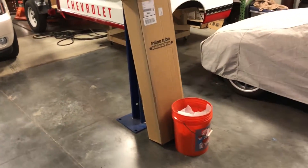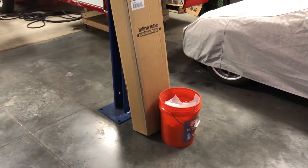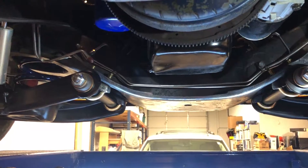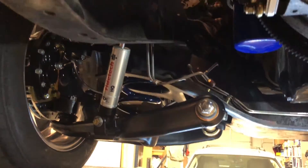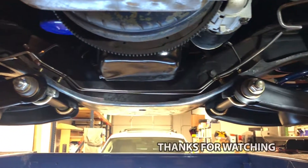One more thing about the Inline Tube kit — I don't know if it was intentional, but the kit comes with both the long-bed and short-bed tubing. So I have some extra lines, which might come in handy for the rear end situation. That's it for today. I appreciate you guys watching. If you have any questions or comments, or if I'm doing something wrong, please let me know. If you'd like, please like and subscribe — I'm doing this for fun and to give back to the community and spread information.